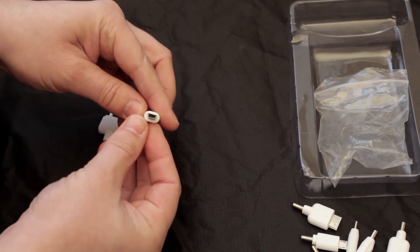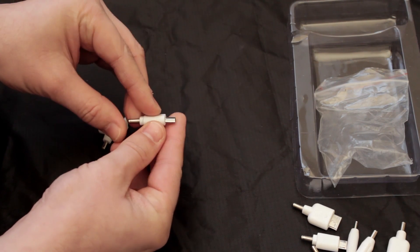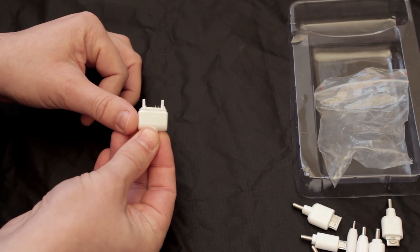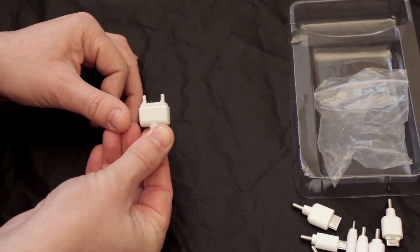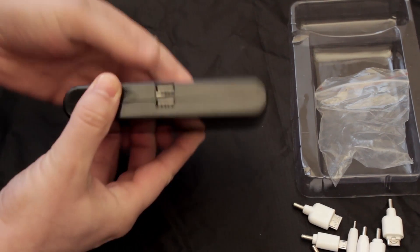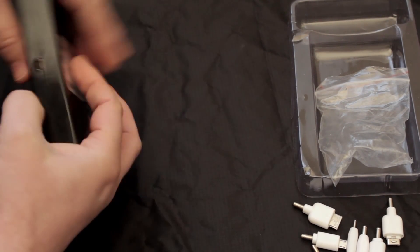There's the mini USB that we'll be using later on. Back to the main device itself again — there's the 2 USB outputs and the USB input for charging.